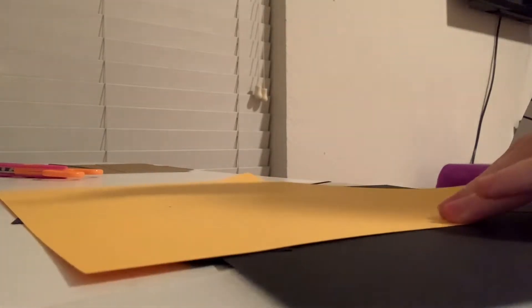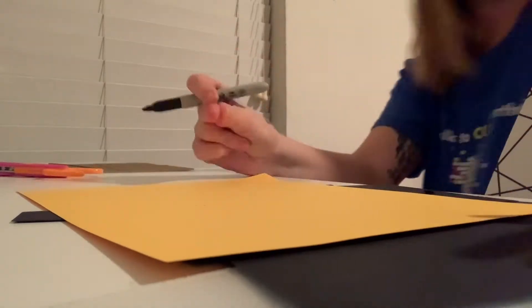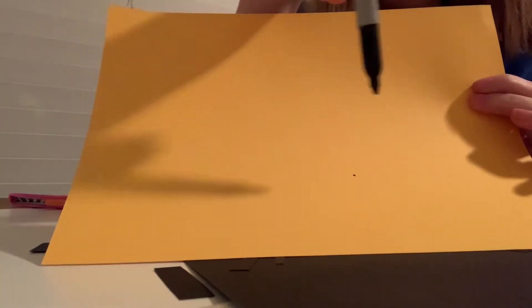Okay guys, bear with me with the angle. I don't have my tripod, so this is the best angle I can get to show you guys how I do this without holding my phone. I'm going to do like an angled popcorn shape.